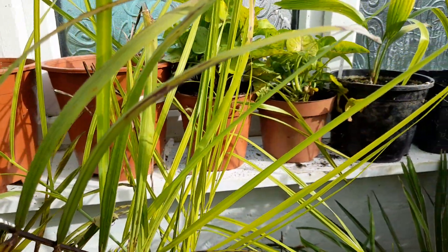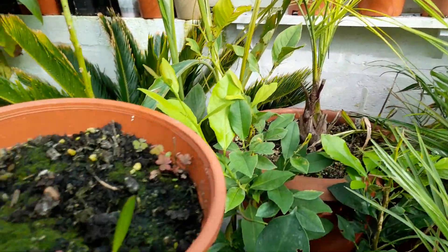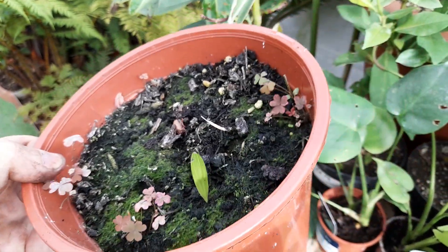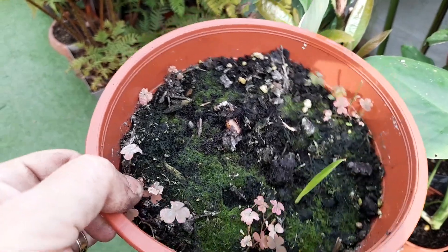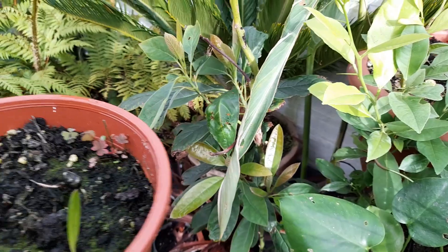Interestingly, I've been waiting all summer for these — this is the Trachycarpus Latisectus. We've actually had one germinate just in the last couple of weeks; I noticed this leaf popping up. Whether we'll get any more or not, who knows — it waited all summer and I almost gave up hope, and then there you go.